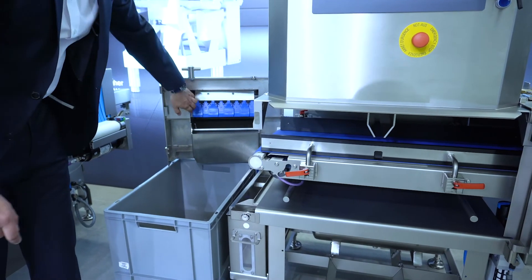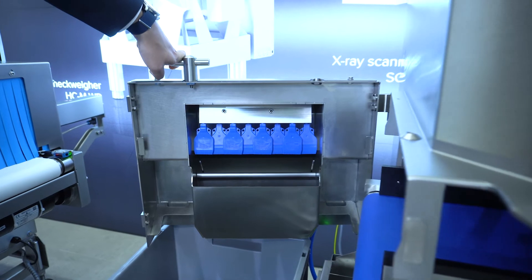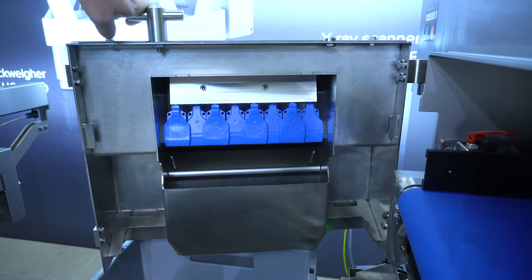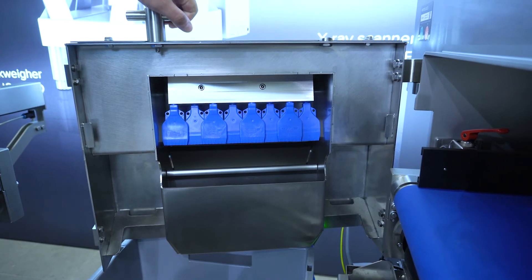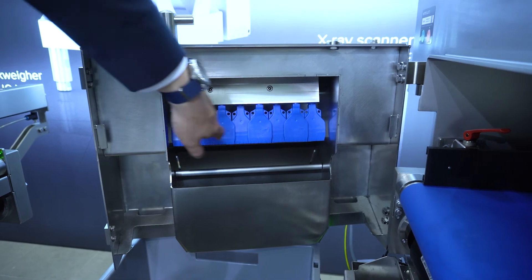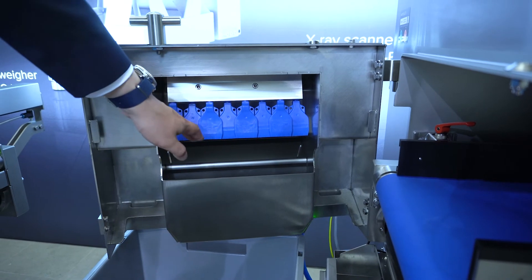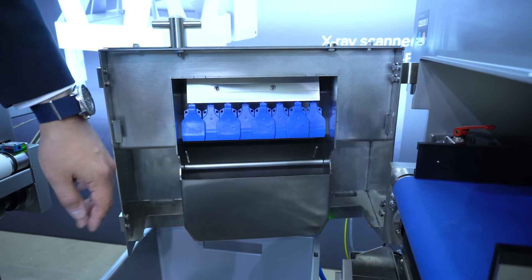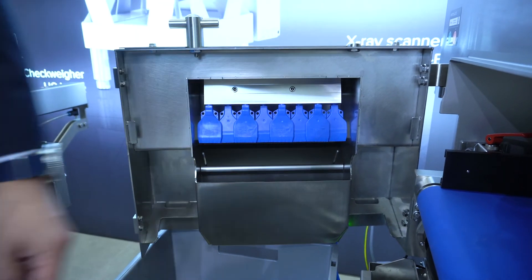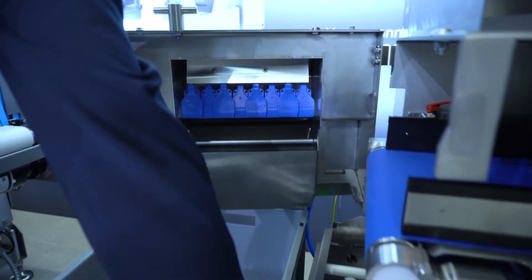We have fully adjustable air nozzles which can operate separately from each other, reducing the rejection of good products into the bad channel. With these systems we use gravity — good products fall down into the good channel. If a product needs to be rejected, just one single air nozzle blows on top of it so it falls down into the bad channel, which is also lockable at the end.